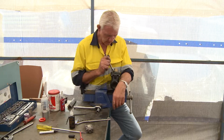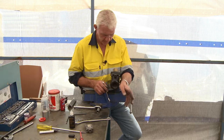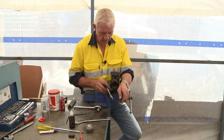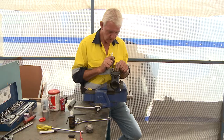Another indication that there's a hole in this diaphragm is when you lay or leave the blast nozzle on the garnet - the spent garnet - you'll see that you've let the dead man go and there's still air exhausting out of the blast nozzle. That's a primary indication that there's a hole in this diaphragm.